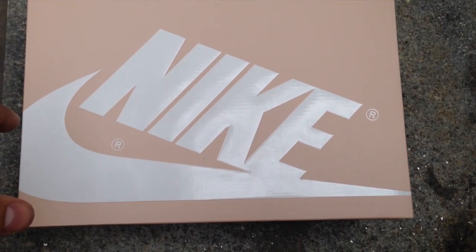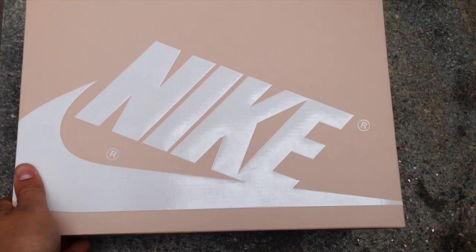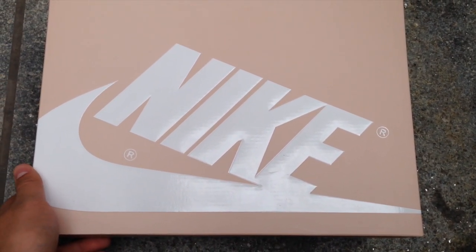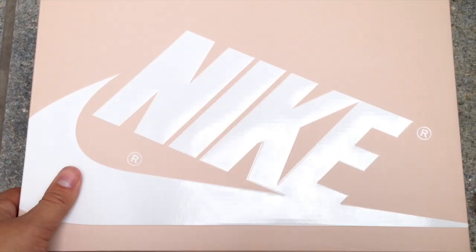Hey guys, what's going on? TBlake here. I'm doing first-person mode. These are the latest Pinnacles, made of Vachetta leather — not 100% how to say it. The Birkenstocks that I wear, have on right here, are made of that. So they're gonna turn this nice brown color, but they're currently tan.